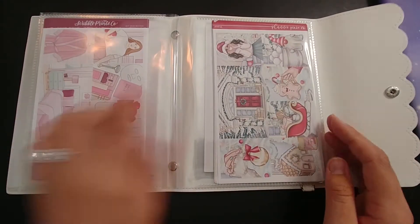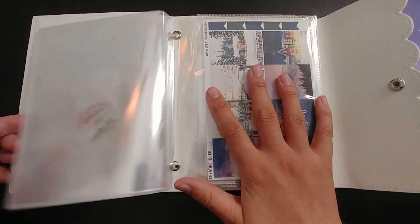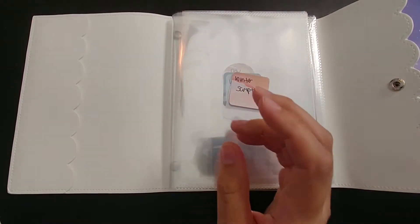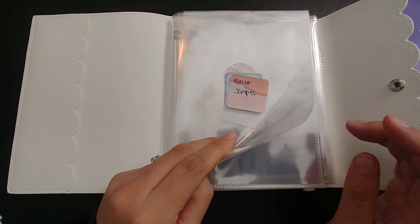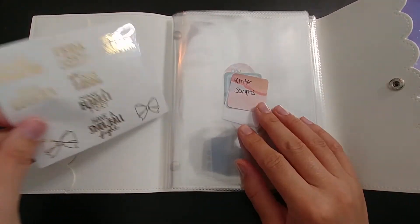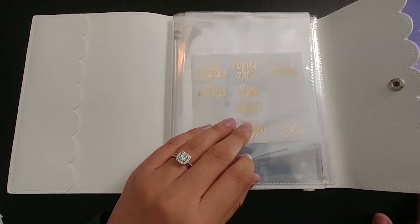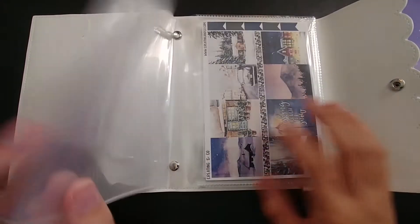So this is all of the winter themed kits: general winter in the front, Valentine's Day, and then Christmas winter behind it. That's all for kits — that was pretty easy. Next are the random bits and bobs as well as foil. I have a general outline of what I want to do. I might stick with this order, but if I don't have certain items — like winter scripts — I wasn't sure whether to leave the section blank or move on. It turns out I do have winter scripts, so I'll just stick them in.